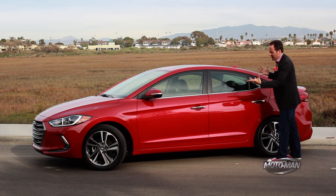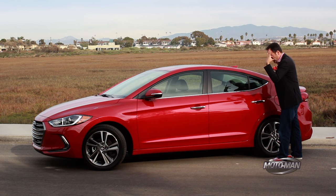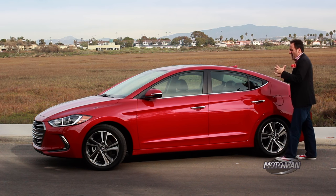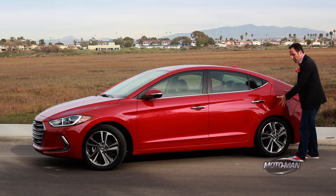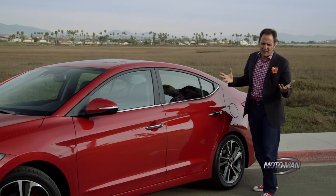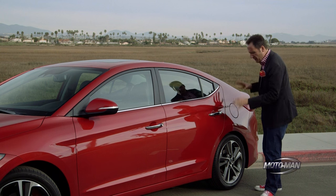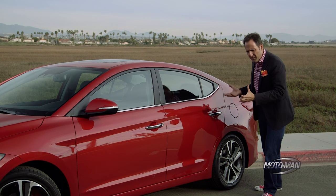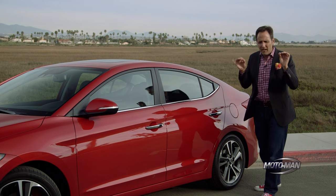Hyundais like this — Elantras, Sonatas, that kind of stuff — they are more value. You get a lot of stuff for your money, like heated rear seats in this case. But I've said over the years: how do they pay for heated rear seats and stuff like that? They pull it from places like this — the engineering in the rear suspension. Where a Mazda 3 or even the Ford Focus has a lot of engineering in a finely tuned independent rear suspension, this one is independent, but it's more torsion beam than the detail underneath a Mazda 3.